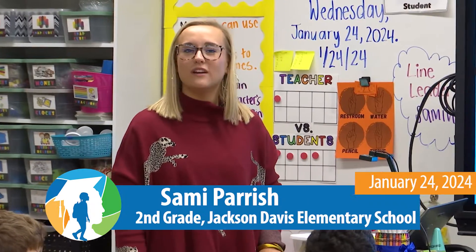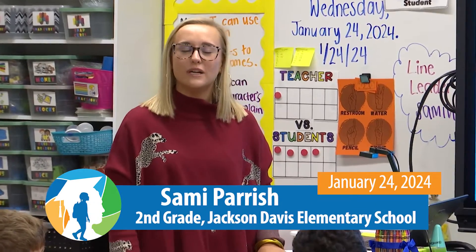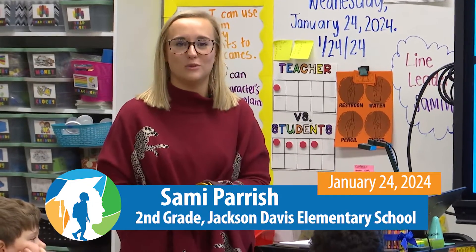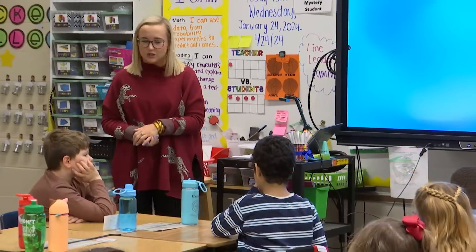Hi, I'm Miss Parrish and we are at Jackson Davis Elementary School in second grade, and we are going to be learning about magnets this morning. Alrighty, so we're going to get started.